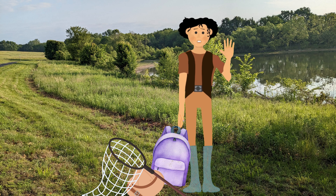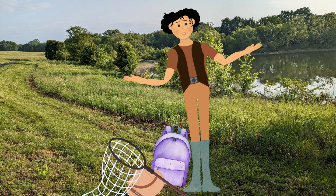Hola! It's Dr. Bug Day and we're going on a safari — an insect safari.